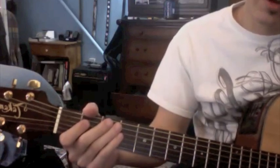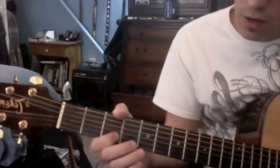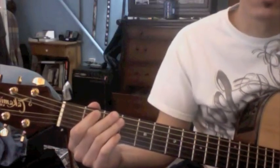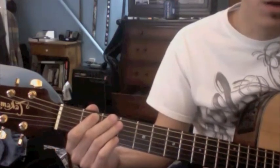Just try to pay attention to the points where I shift up frets and also the jumps between the fours and the sevens. Ok, here we go.